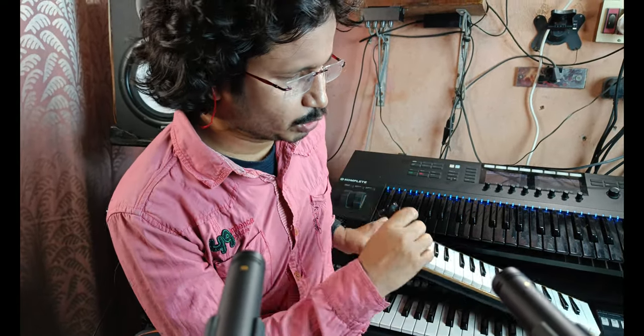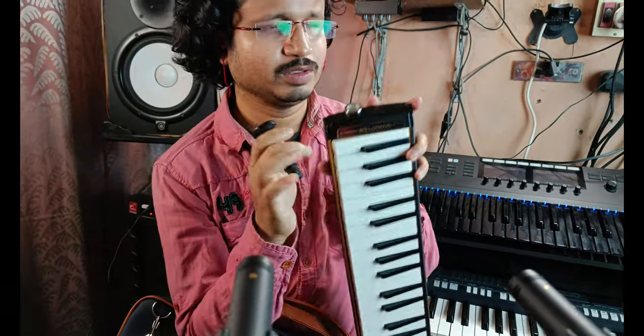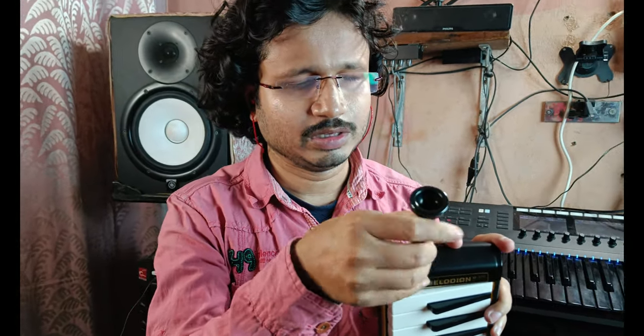This is another mouthpiece — it's a smaller version. You can directly connect it to the melodion and hold it like this. So you connect it like this and hold it like this.